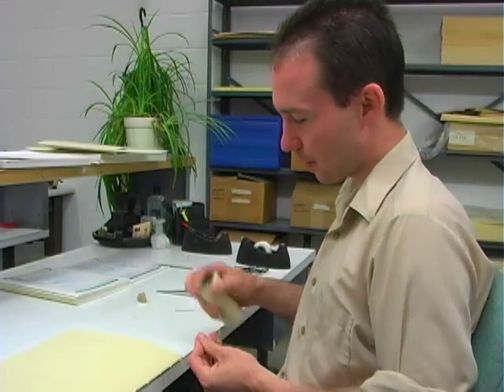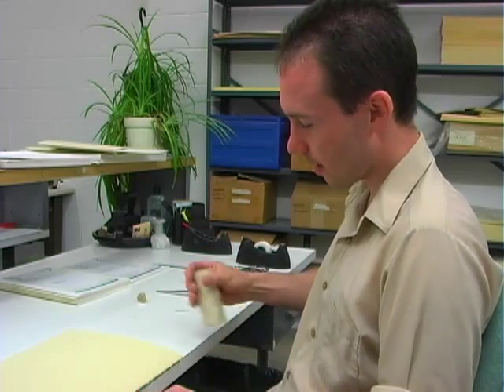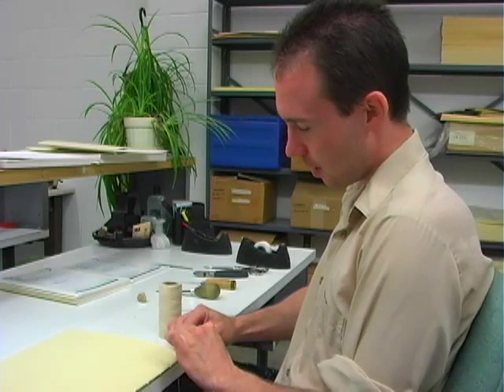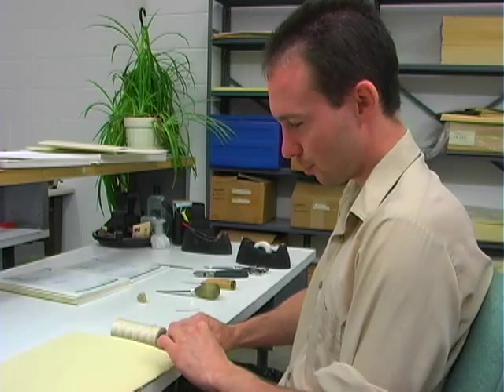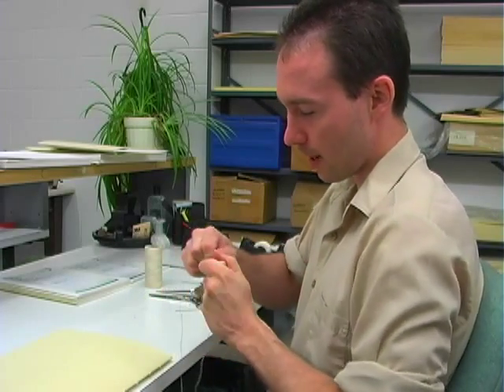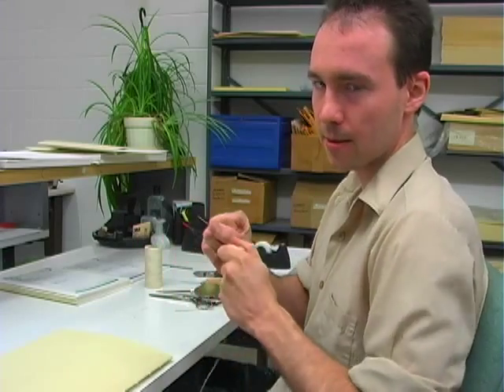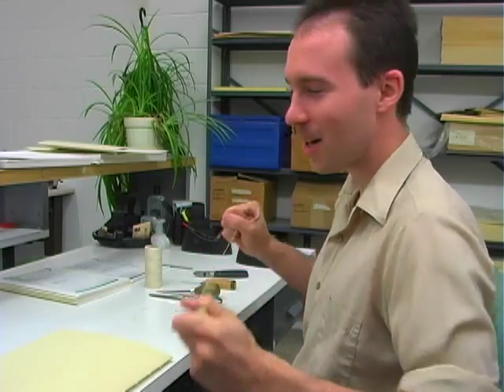Once you've got the holes punched, you start the sewing procedure. Take your thread and measure out a length that is three times the spine of the music score. Pull your thread through a block of beeswax a couple of times — it will act as a lubricant and a glue. It's hard to explain.